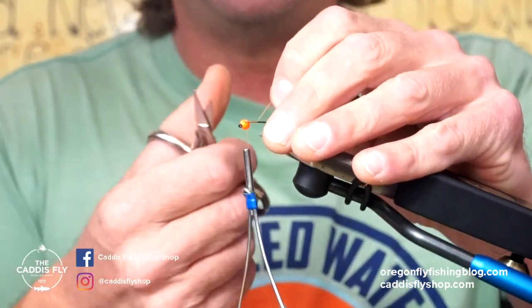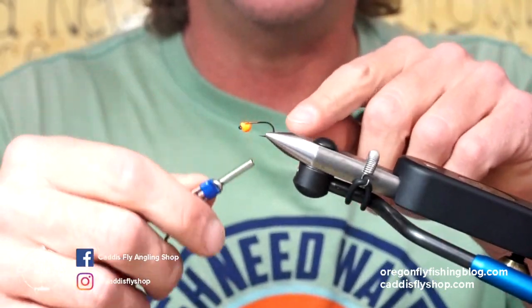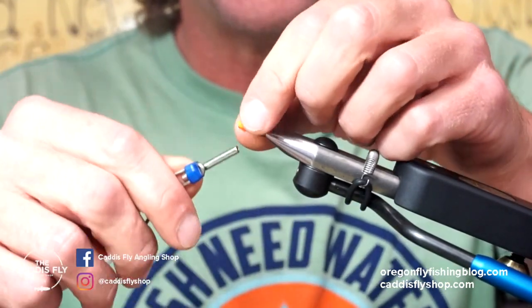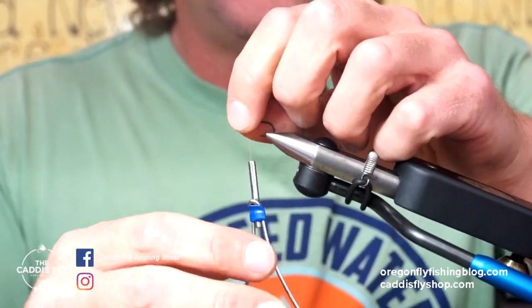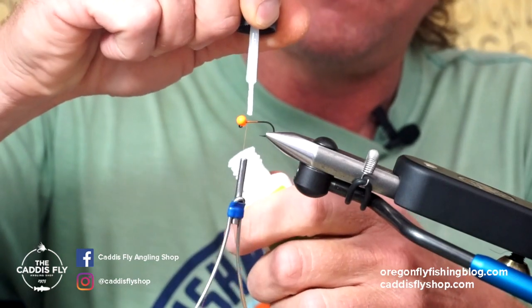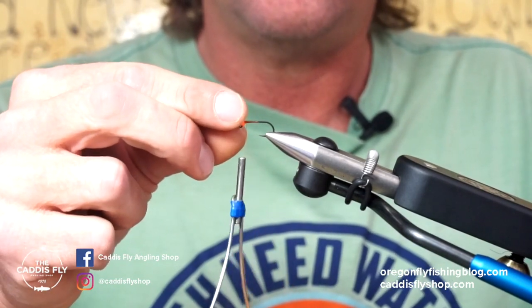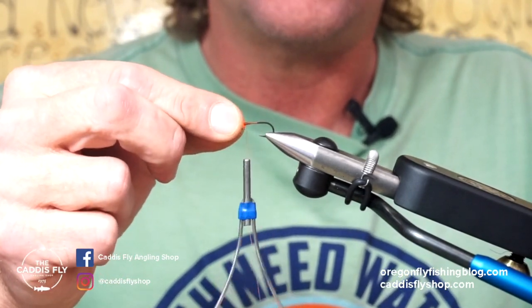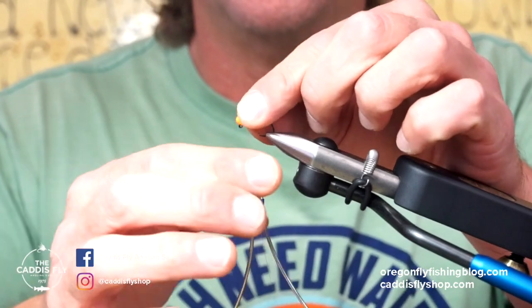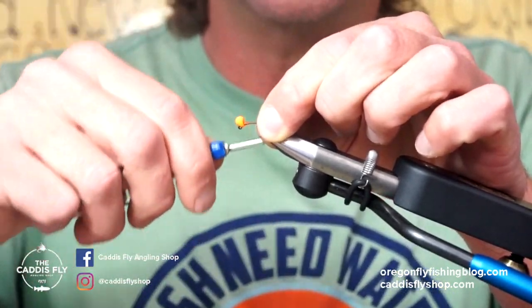I'm going to put this in place with maybe a little more thread. You can also use lead here if you want to. I don't like my flies too heavy for carp because you're just going to snag more on the rocks and stuff where they live. I'm going to take a little zap-a-gap — you can use any type of glue you like — and put down a little bead of glue right there behind that. Then I'm going to set that into position and wait about five to ten seconds. It's less likely to spin and fall apart on you. I'm going to lay down some more thread, and that is good — that's not going anywhere.